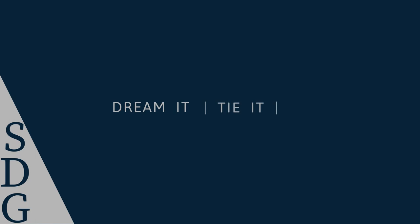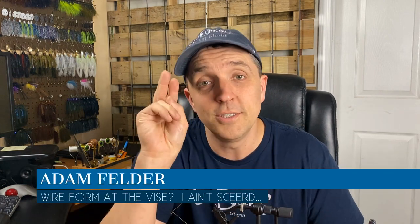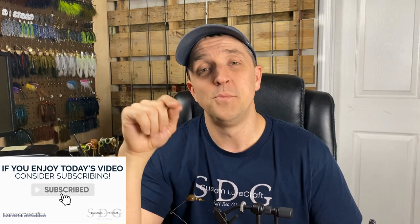Welcome to part two. Let's tie up a spinnerbait. Welcome back to another episode of SDG — part two of our epic soup to nuts spinnerbait week. Hopefully you guys already saw the first video, because we modified a poison tail swim jig mold to pour spinnerbaits out of it. We poured a three-quarter ounce head, cut the sprue off, filed it, painted it, cured it in the oven, stuck some eyes on it, and sealed it up. So it's ready to go — let's put this guy on the vise and tie him up.